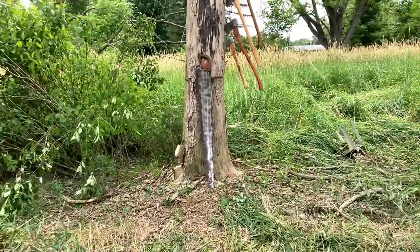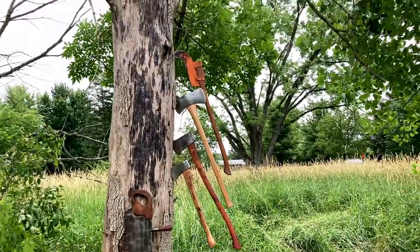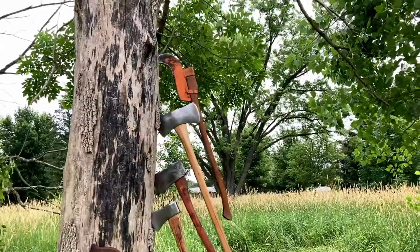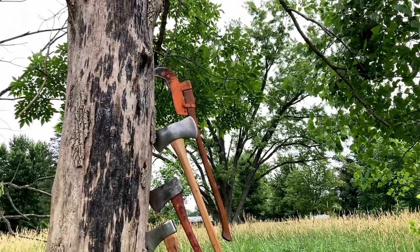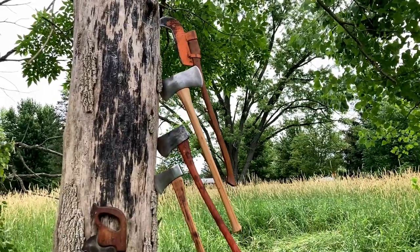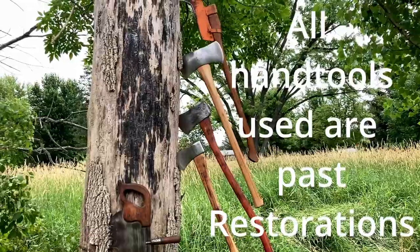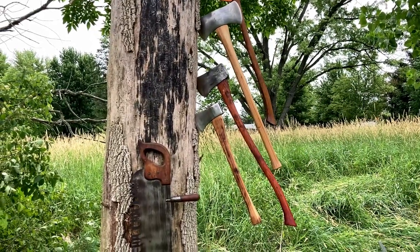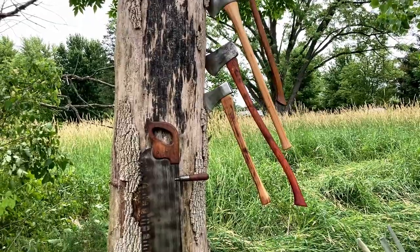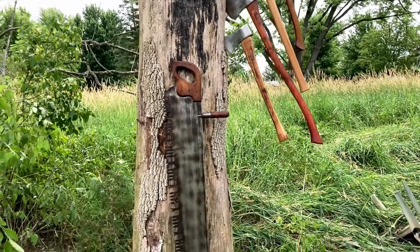These are the tools we're going to be using. I've already used the brush axe up top to clear some of this stuff. Then there is the 5-pound Plumb double bit axe I want to use a little bit, the 3-pound Plumb that I also want to use, the 2-pound Norland, and then we're going to use this crosscut saw to finish up the felling.